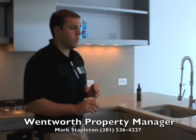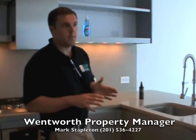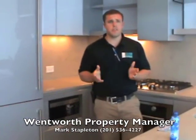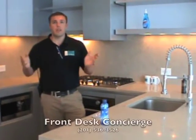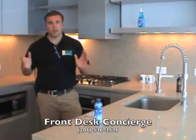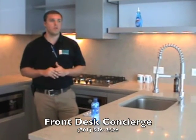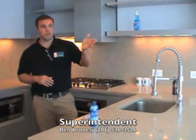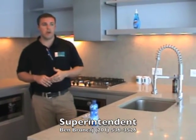As far as the property management company for the building — Wentworth Property Management is the property manager. Mark Stapleton is the head property manager. Mark Stapleton is here Monday through Friday, normal business hours. The building has 24-hour, 7-day concierge service, so there's always staff here. There's also a super who lives in the building as well.